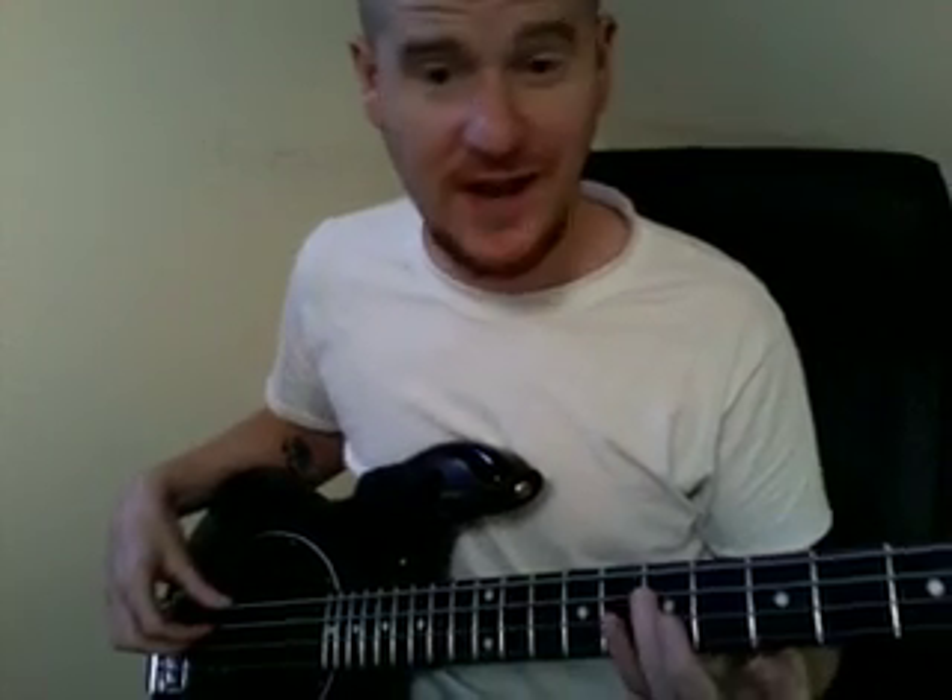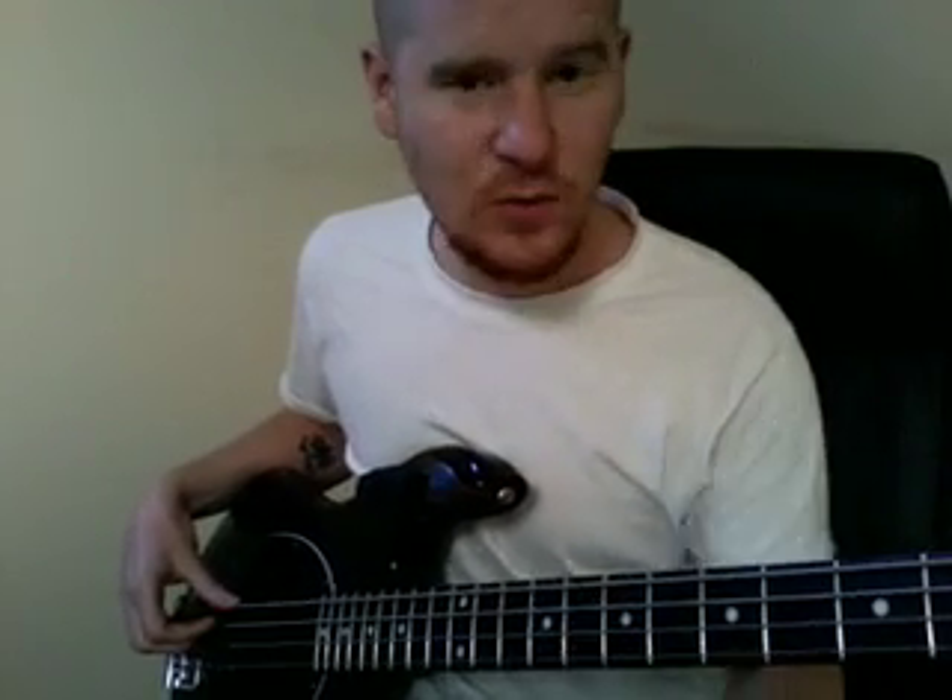So we're going to come to the 7th fret on the A string, which is the E note, and we're going to hit with our ring finger — we're going to hit that twice, like this.